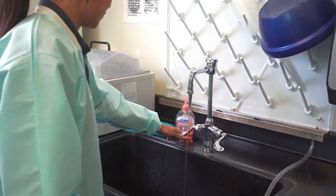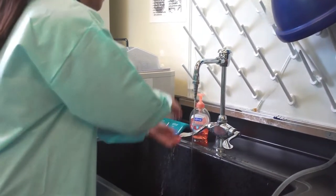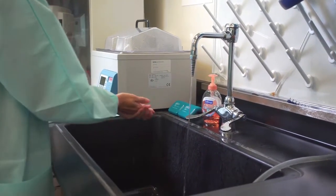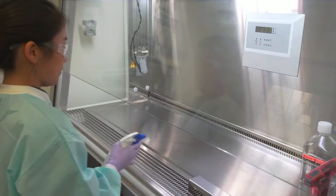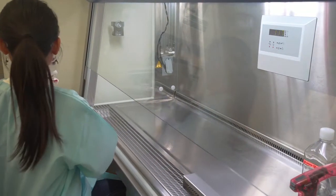Washing your hands before handling cells or performing culture work removes bacteria and microscopic dead skin particles. Dead skin cells can be a potential source of contamination. A 70% ethanol wash kills microorganisms that could contaminate the cultures. Cleanliness is one of the most important parts of sterile technique.